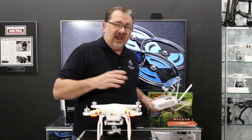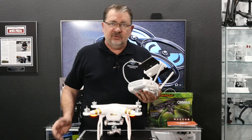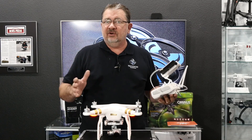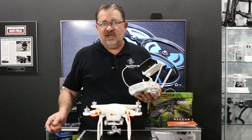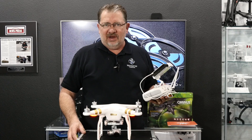After we do that IMU calibration, we want to go back outside to wherever we're going to fly and redo the compass calibration. So watch the other 2-Minute Tip on how to do a compass calibration. This has been Cary with Multicopter Warehouse. We'll catch you next time. Bye-bye.